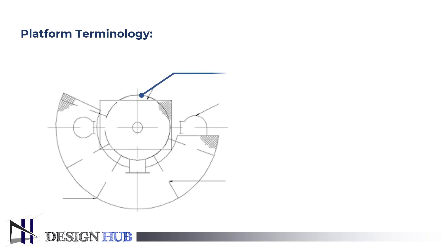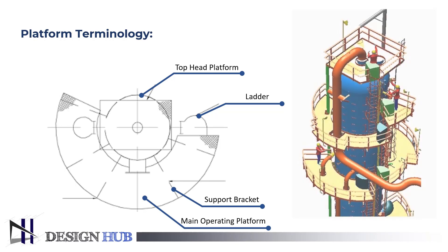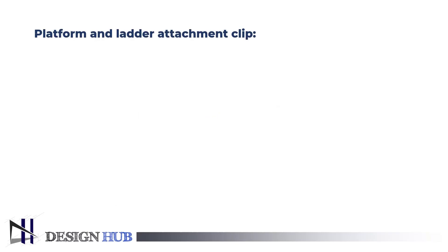Further, let us see the terminologies of the platform. Platform terminologies include: top head platform, ladder, support bracket, and main operating platform. You will see in the figure the attachment clips for the ladder and platform.